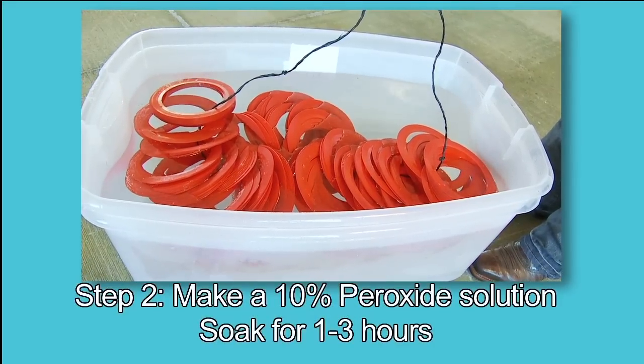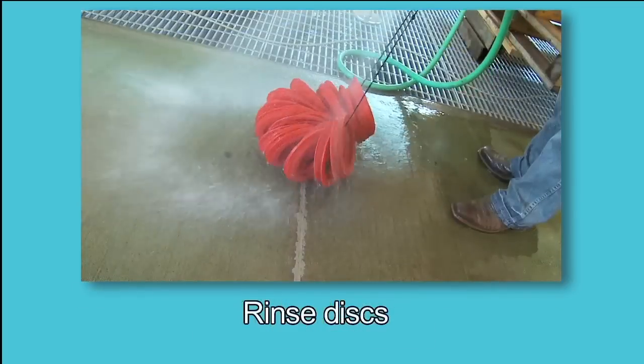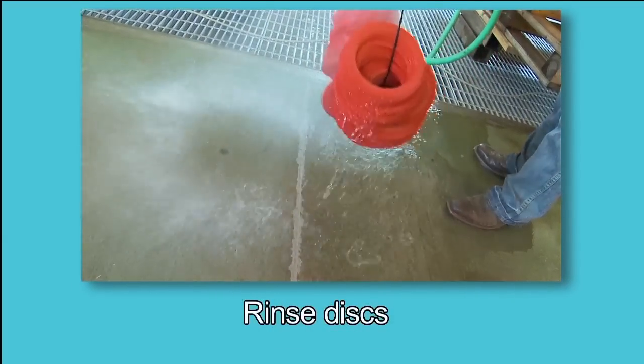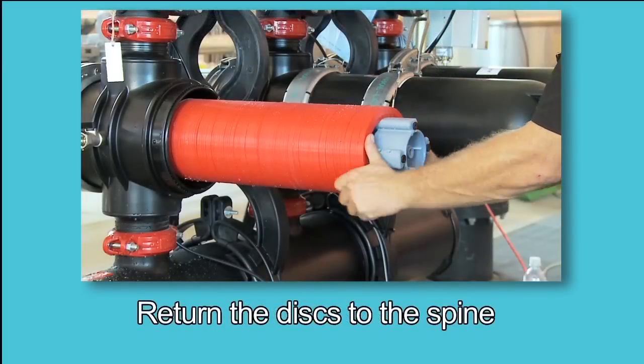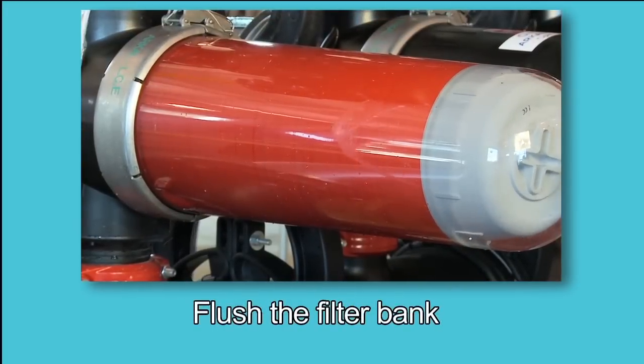Step 2: Make a 10% peroxide solution, soak and stir the discs. Remove the discs and rinse with water. There should no longer be any residue between the grooves of the discs. Return the discs to the spine assembly and flush the filter back a few times to remove all chemicals.